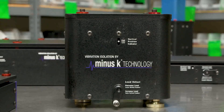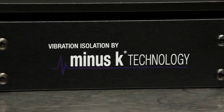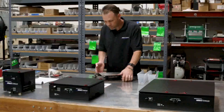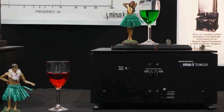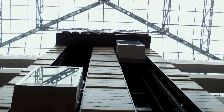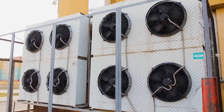Minus K Technology's Low Frequency Vibration Isolators are shock absorbers for highly sensitive instruments, dramatically reducing the impact of low-frequency vibrations from sources such as street traffic, trains, elevators, footfalls, slamming doors, or building HVAC systems.